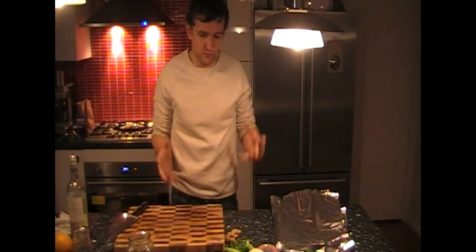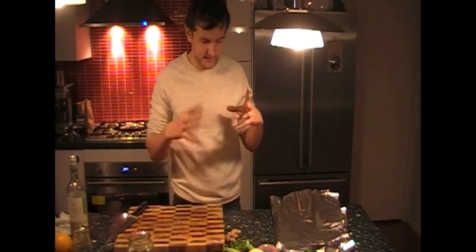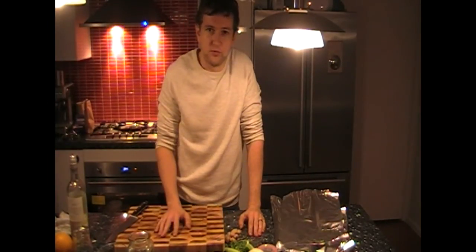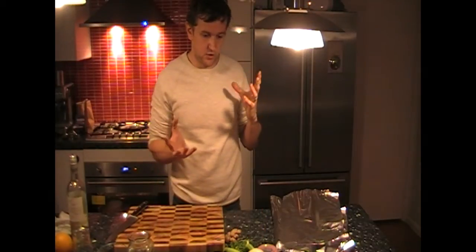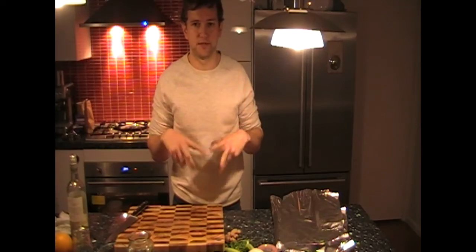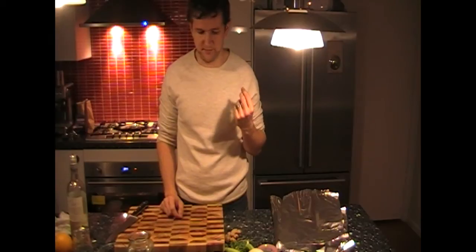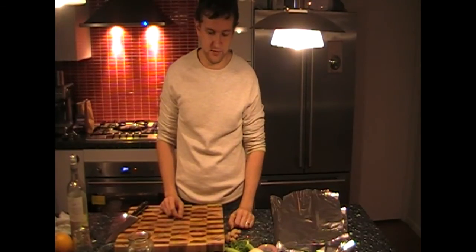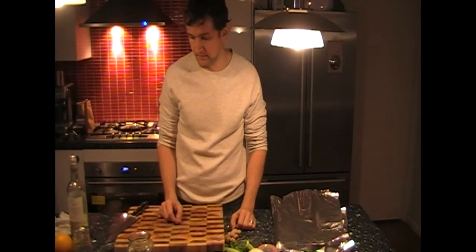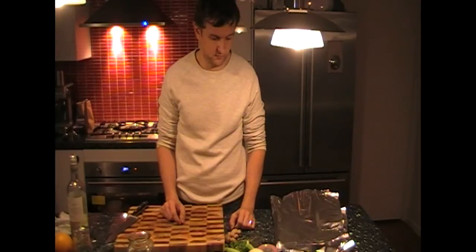With the moisture in the fish, it's going to create steam inside the foil and cook the fish. I think it's a great way to cook fish because it's closed inside the foil, all the flavor will stay in the fish. You'll be able to taste each ingredient when you eat it. It's healthy, it's quick, and it's a great way to have plenty of flavor in your fish.